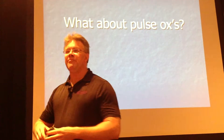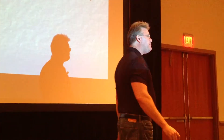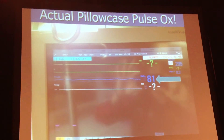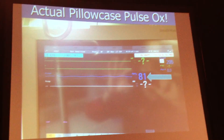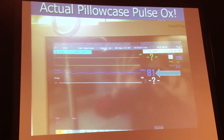What about pulse oxes? ALS or BLS, everybody's got to get a pulse ox. But are pulse oxes accurate? Sometimes — if you're cute and healthy, they're not bad. If you're freezing cold or actively dying, not so much. Back in my pediatric ICU, anybody know the pulse ox of a pillowcase? It reads a little hypoxic. You know what? It's a pillowcase.